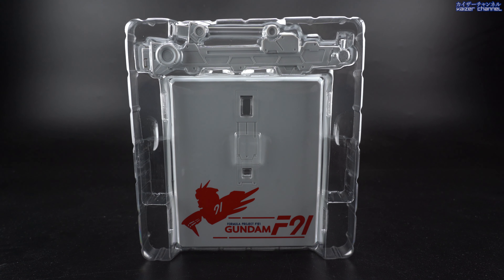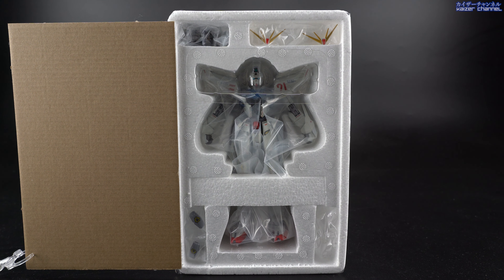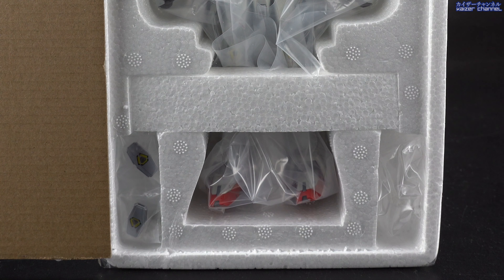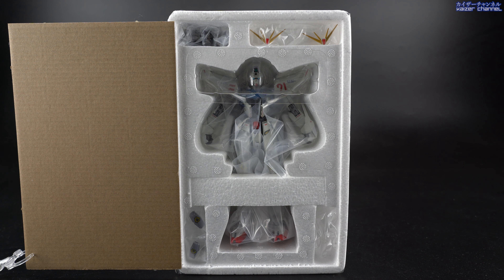Here is the last layer of accessories, which is the display stand. You have the supporting arm on top and the base of the display stand at the bottom. And finally it's the styrofoam case that holds the main body. On the top right are the two antennas, then the backpack. On the bottom left are the two beam shields that are inactivated, and on the right side are the two transparent joints for the display stand. Let's put them together and check it out.